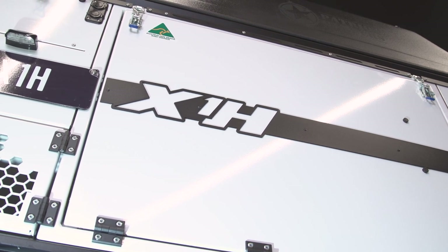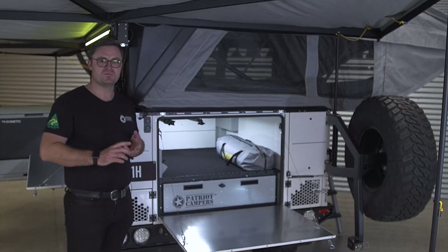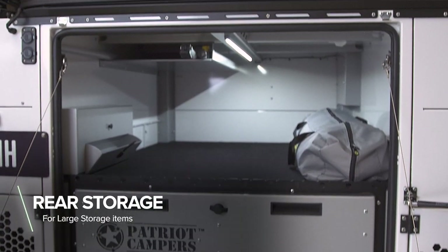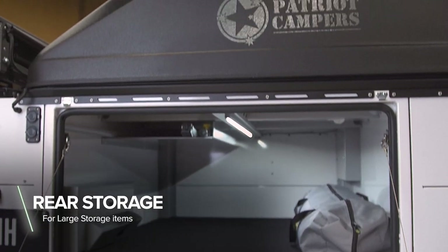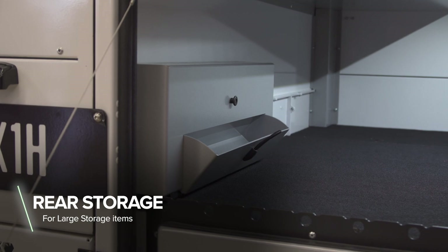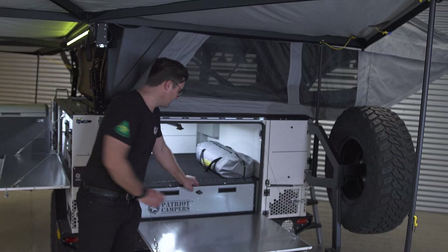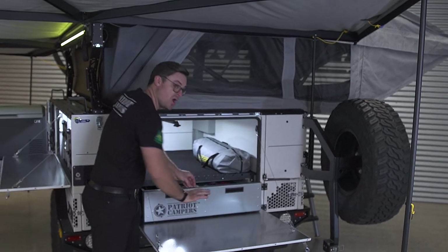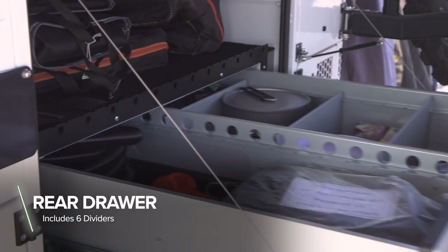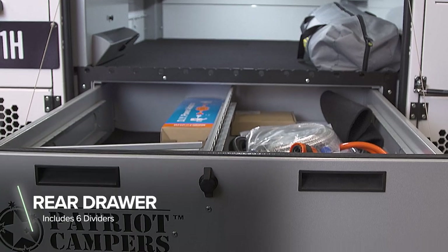Coming round to the back of the trailer, this is where the biggest storage area is. This is where you're going to put your tables, chairs, hammocks — those big bulky items that typically take up a lot of space in the back of the car. You've also got a pole holder, and on the left-hand side, another holder you can use for pegs, zip ties, and other things like that. The large rear drawer at the bottom is perfect for dry food and pots and pans, and you get three separators aside so you can really customise the way you want to store things.